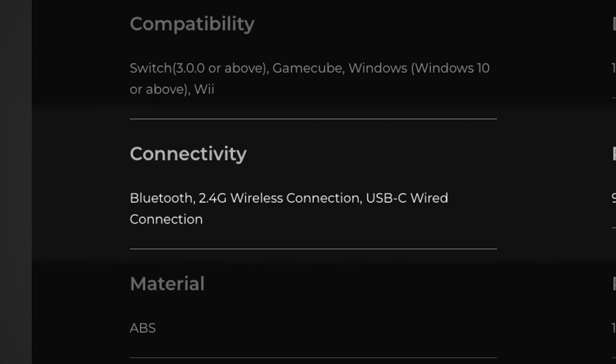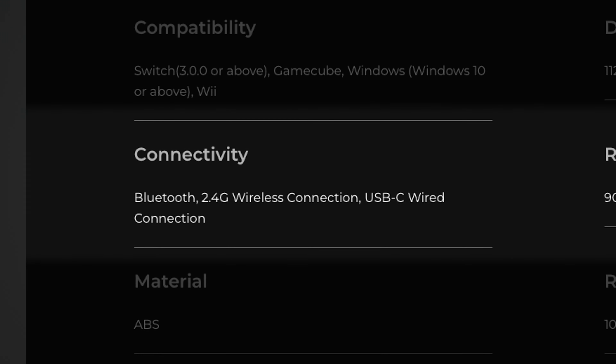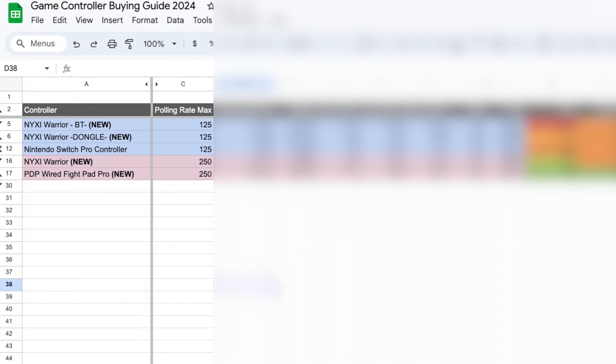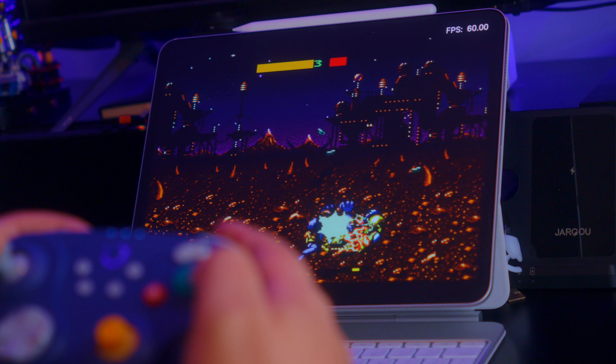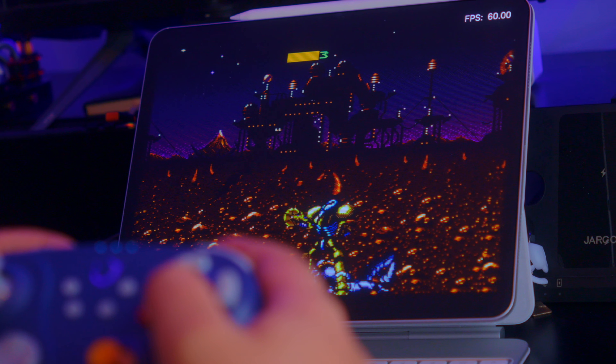When looking at the internals in terms of connectivity, you have Bluetooth, you have the dongle, and you can also play wired. I have benchmarked all different connections and we'll talk more about that later. They're claiming approximately 10 hours of playtime, 2 hours of charge with a 900mAh battery — so decent, not the best, not the worst. For most people it'll be more than enough for at least one sitting, as long as you don't forget to plug it in.